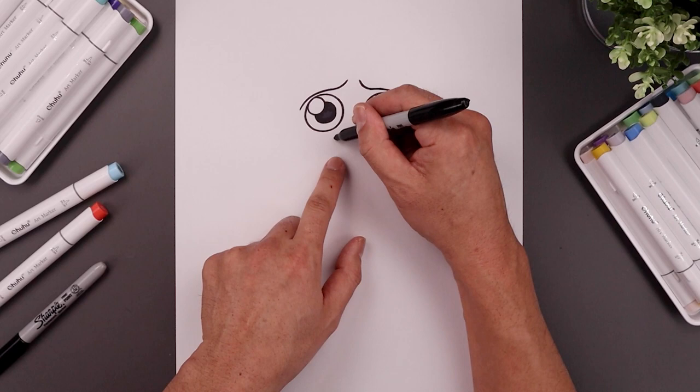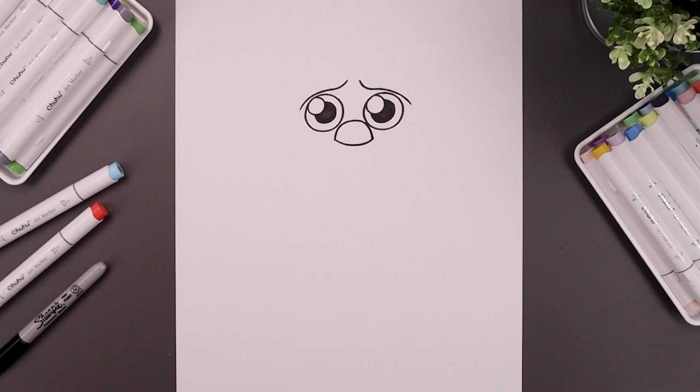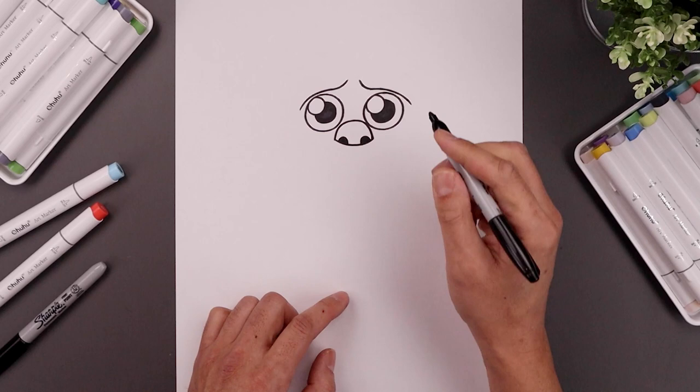Let's move down and place the nose in between the eyes. Start over on the left, curl this up and then back down. Close off the end with a curve. Add two small half circles on either side for the nostrils, and fill the nostrils in black.